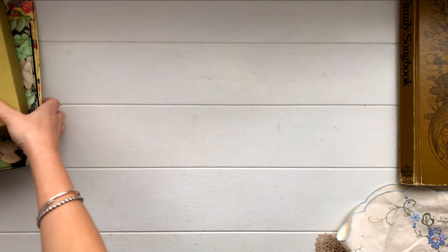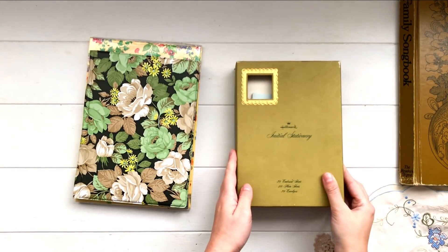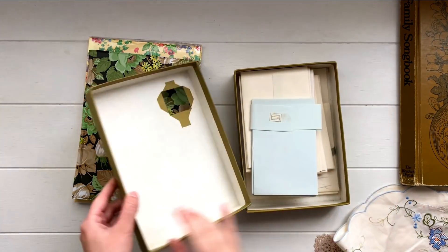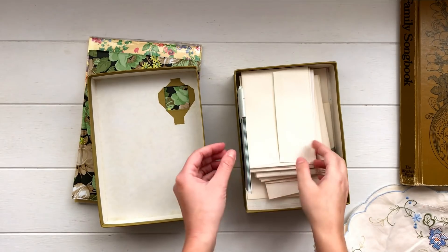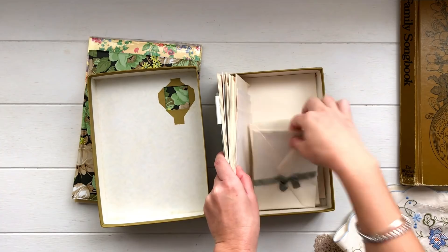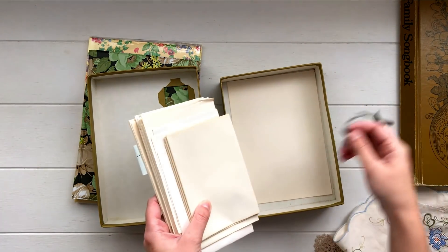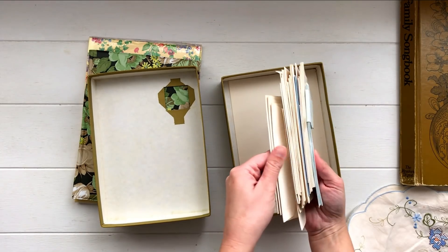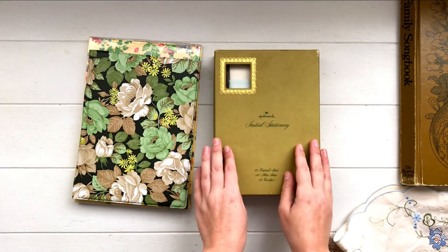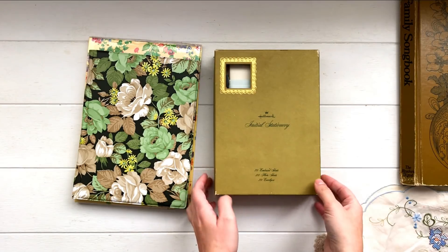Next I found some stationery. I found these two in one shop and this one in a different shop on a different day. This box caught my eye and when I opened it up it was just full of old envelopes — a heap of different envelopes from all different sets, just kept in this box, with a little bit of writing paper along the bottom as well. I really like collecting stationery boxes and I have a drawer with a couple of really pretty ones, so it was a bonus that they came in this box.